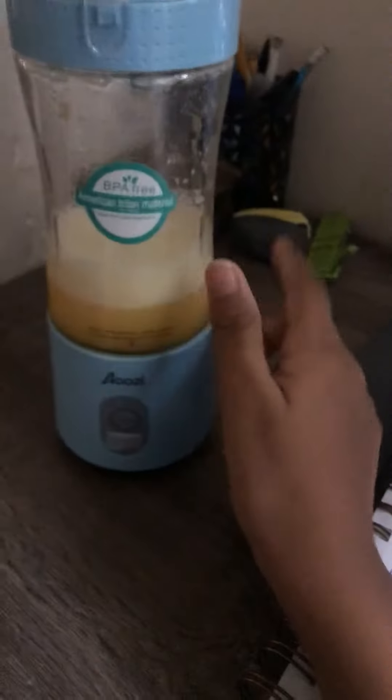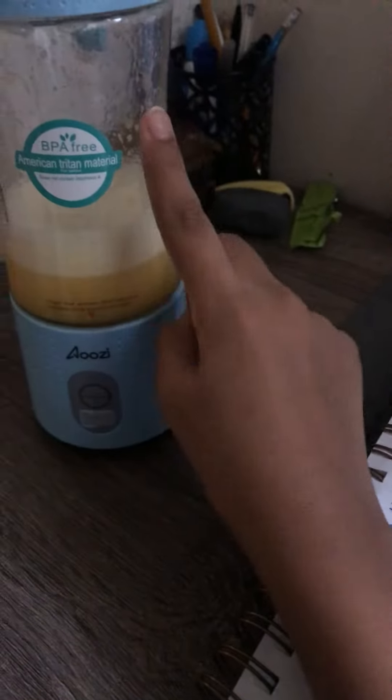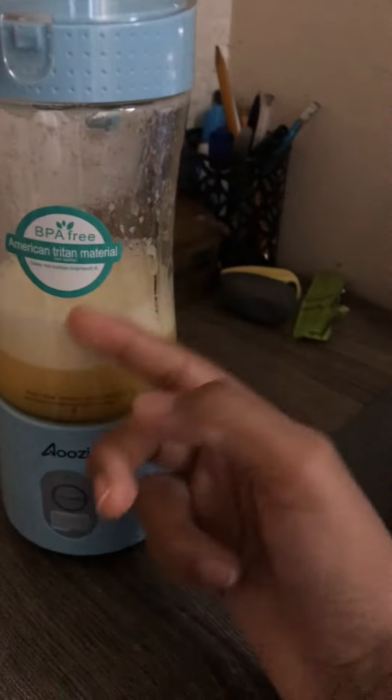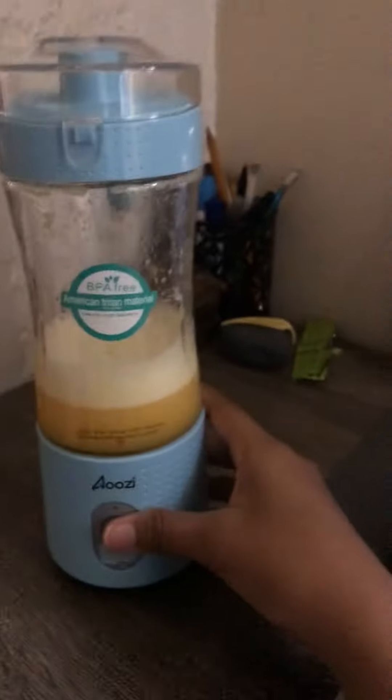It has an automatic cleaner, so you just have to pour water, blend it, and let it rinse a little bit. Then you stop it, put in soap, and blend it again. Then you just pour it out and rinse off the soap.